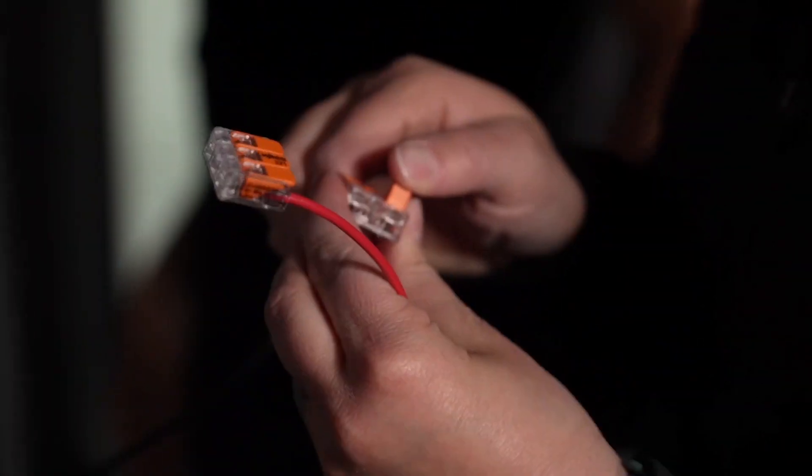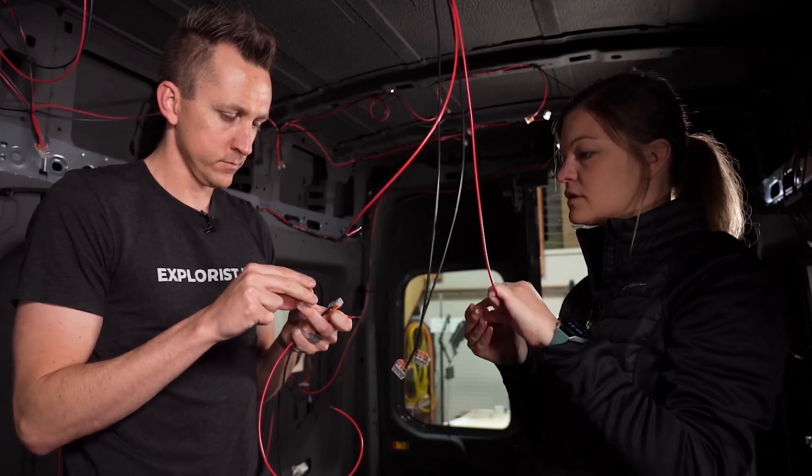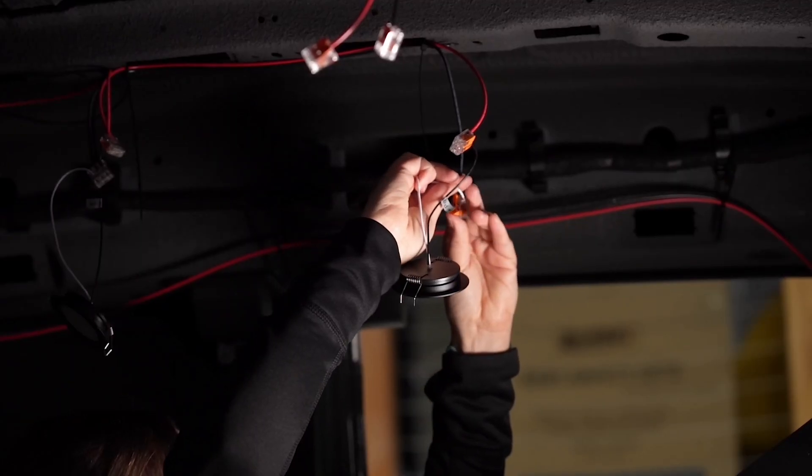Anytime it's appropriate to use them, I'm always going to opt for lever nuts due to their ease of use, how easy they are to inspect, and how solid of a connection they make.